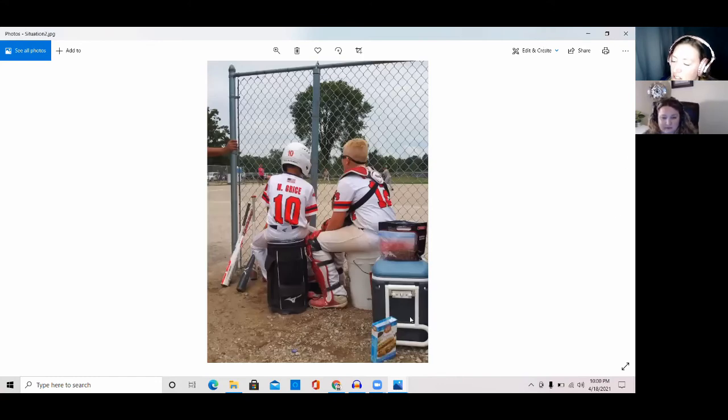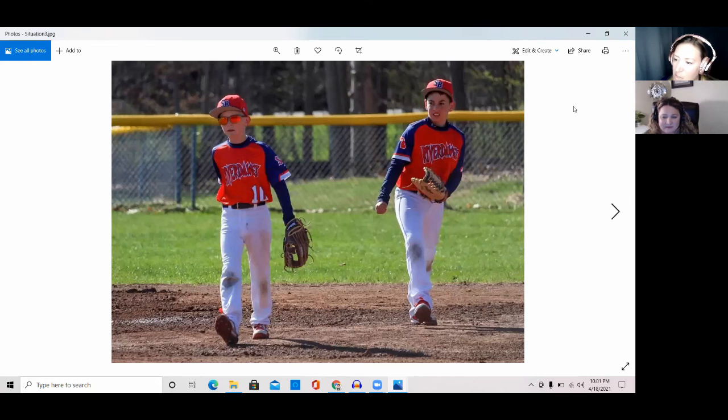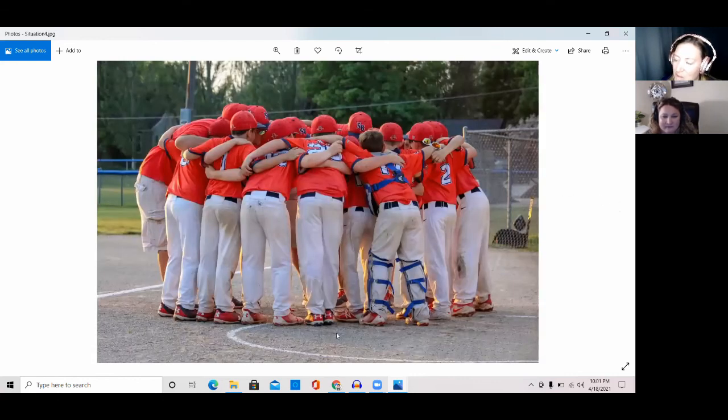I put this one in because it was a meaningful photo for our family — this was one of the last games Max played on this team. I showed up to the game really late and Max and his cousin happened to be the two sitting out together. Sometimes it's more than just getting the best action shot. And this one — there's nothing technically special, but Max and his best friend happened to both be in the same frame on the field, which doesn't happen every day.